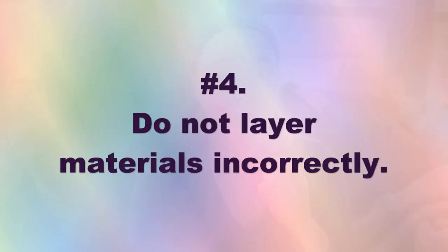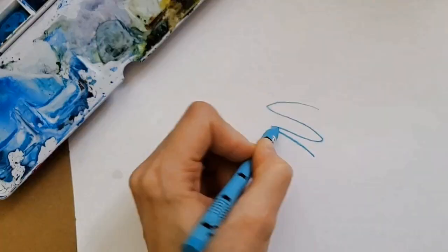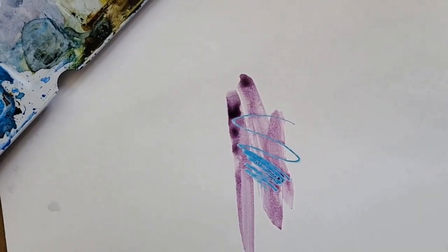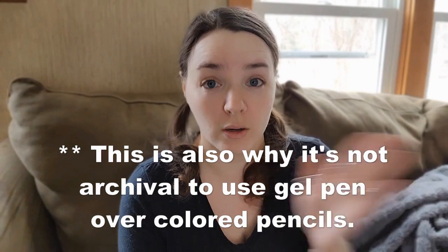That leads into my next tip: when doing mixed media, don't layer without putting thought into what materials should go where. Be aware of how certain materials interact with one another. For instance, you don't want to put something water-based over oil-based or wax-based, especially if you're trying to get full coverage. Crayon wax acts as a resist for water-based media — so if you put watercolor over colored pencils or crayon, it's going to resist. If you're trying to cover colored pencil with a water-based media, it's not going to work.